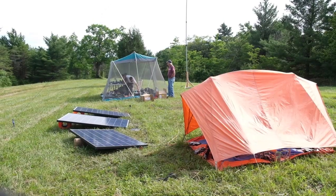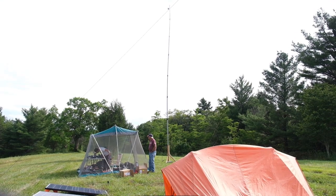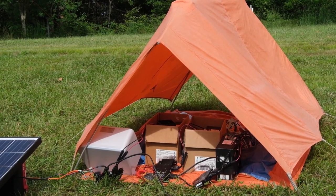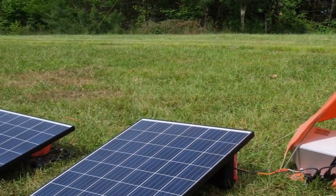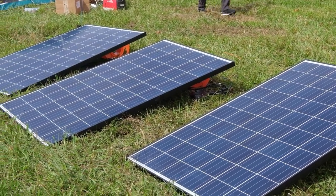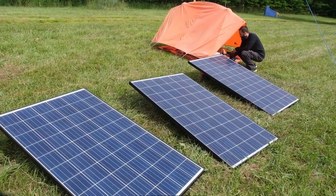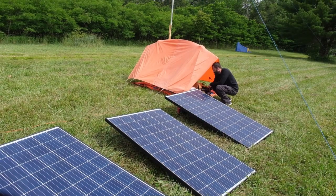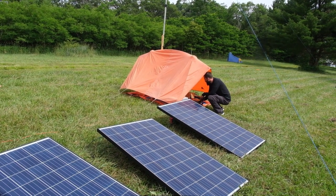Solar energy is new for us this year. Nathan, N3QKA, works for Enphase as a field engineer — they manufacture micro inverters for the solar energy industry. These three panels are capable of 600 watts, so during the day they power the transmitters and charge the batteries. As the sun goes down, the batteries kick in. The batteries held for us most of the night, but early morning we had to use a little generator for a couple hours until the sun came up again.